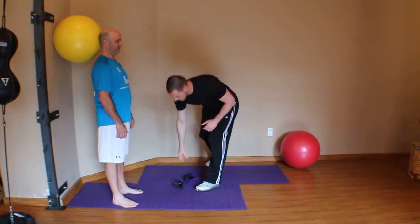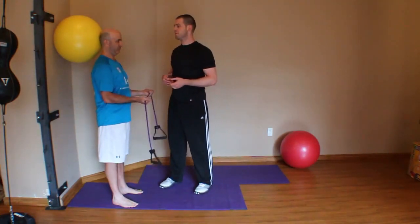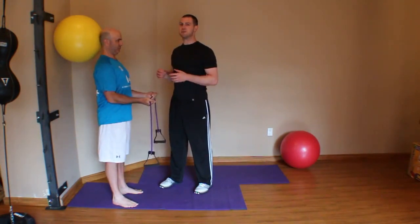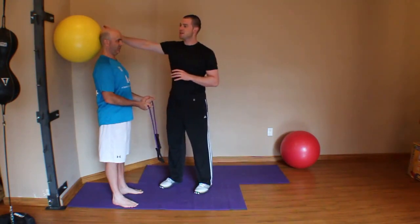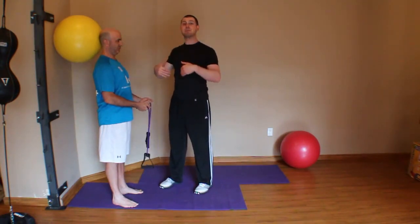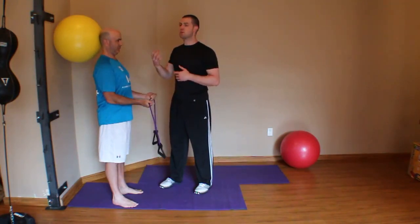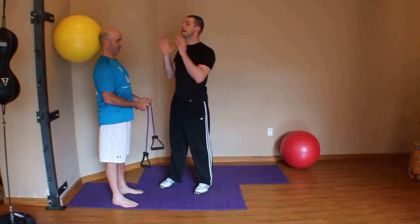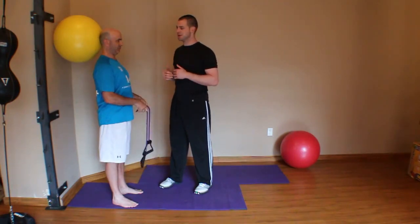But then of course we can start integrating those upper body motions — once again we can go back to our bilateral external rotation. One thing I should mention too is that this ball is actually a much more unstable environment than the wall. So not only are his deep cervical flexors having to work harder against the resistance, they're also having to work harder just to maintain optimal alignment of his cervical spine — an interesting progression to think about.